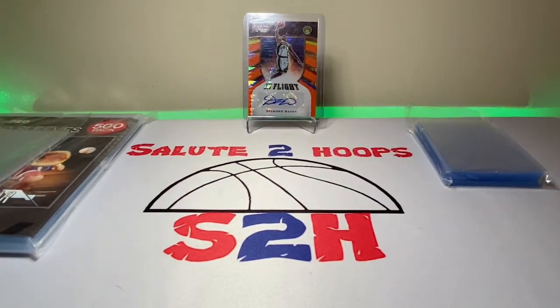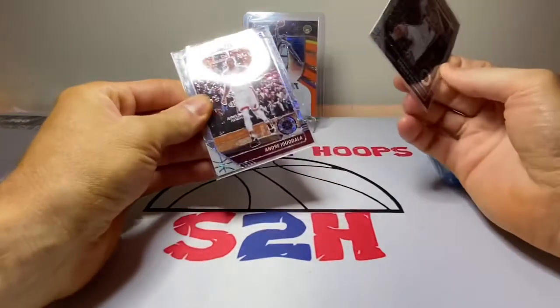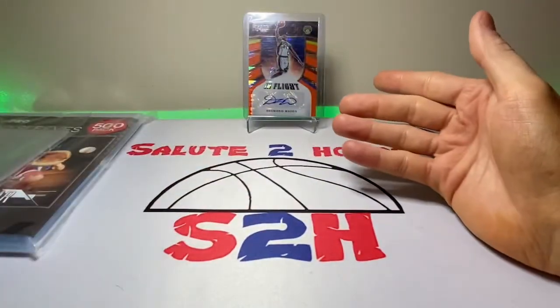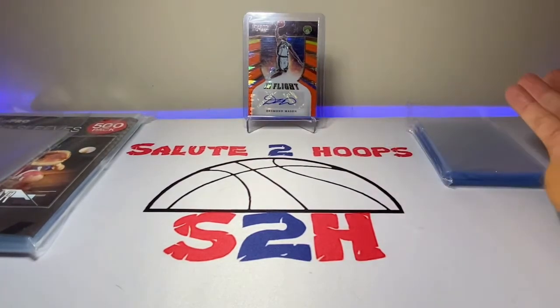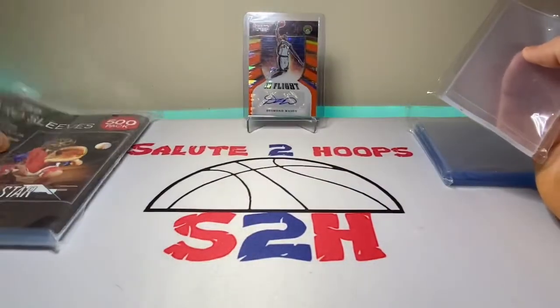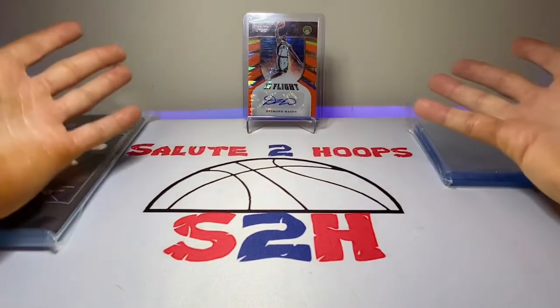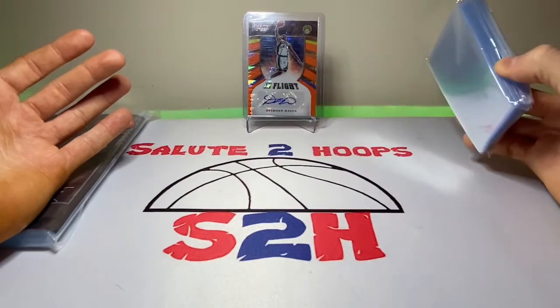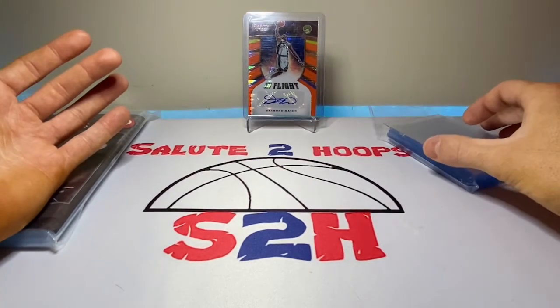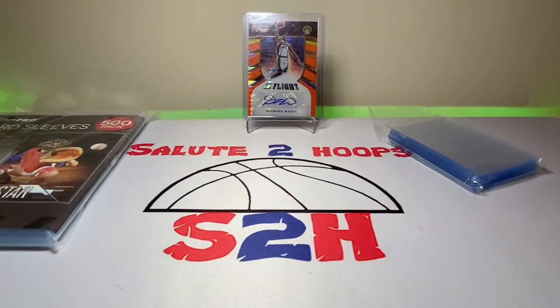I don't want to call this a money grab from Ultra Pro or anything like that — they're a huge company and they probably know exactly what they're doing. But I personally don't see myself spending nine bucks for a hundred pack of card sleeves when I can spend six dollars and get the 500-pack, especially when the card is just going to go into a top loader anyway. It just wouldn't make sense economically to buy fewer card sleeves for more money.